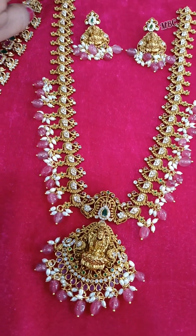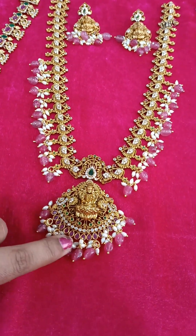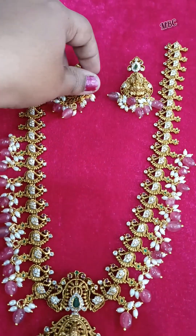Rice pearls with monolith bits is the long haram set — also the lakshmiday transparent, the beaded product.